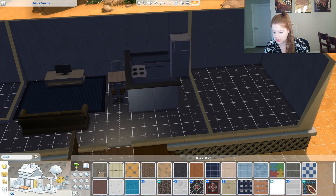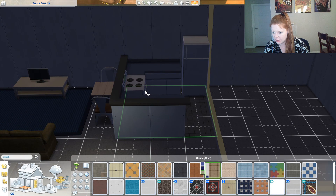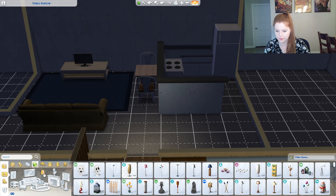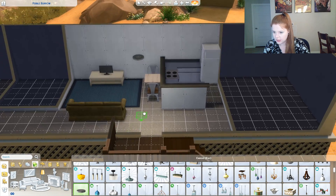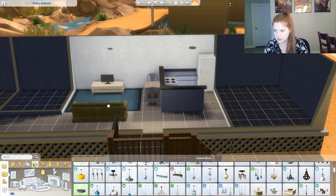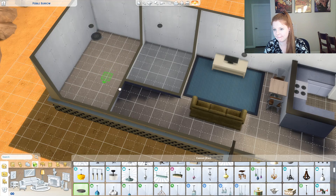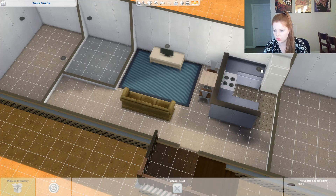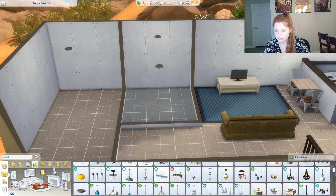And then we'll put tiles in the bathroom, like that. Okay. We need lights in this place too. Hanging light — we'll put those just as discs. Kitchen. Those are different sizes. Doors. Okay, cool. Doors.